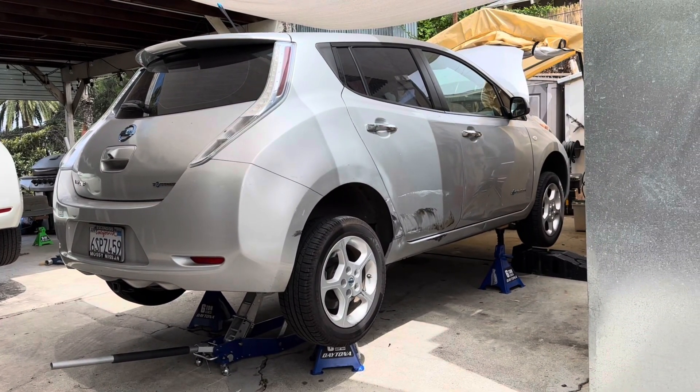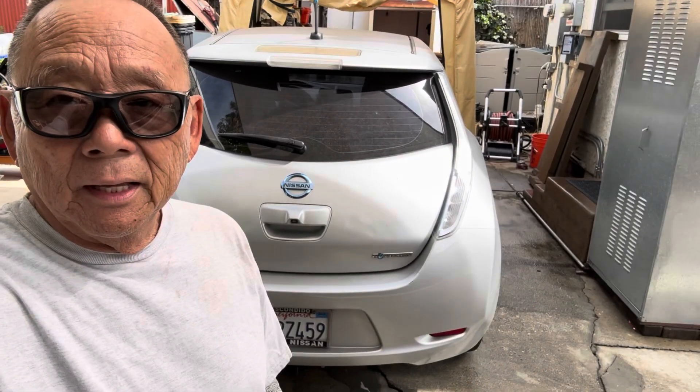This would have cost me at least three grand. I want to take the battery out of this car, which has a great body but a bad battery, and put it in this car, which has a bad body but a decent battery.